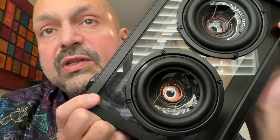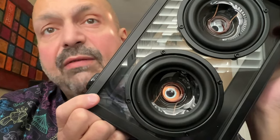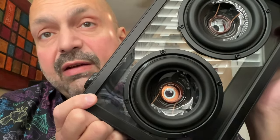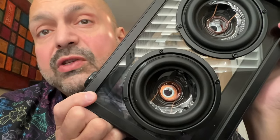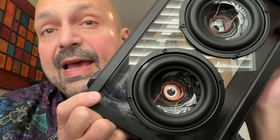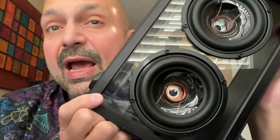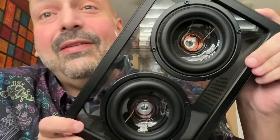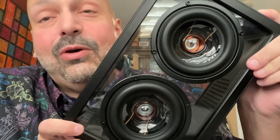Setting that issue aside — what makes these drivers different than what you'd find in a normal speaker? It's the material of the diaphragm. They use amorphous silicon dioxide, which is essentially engineered glass. Why is that better? I can tell you what I hear, and maybe that'll help you decide.